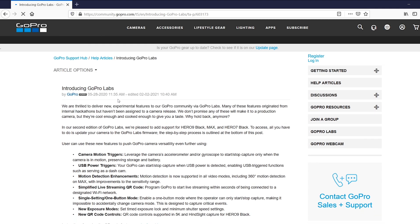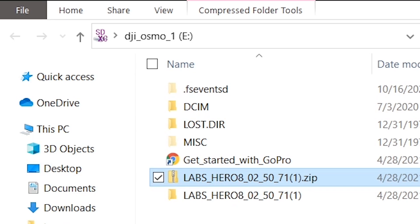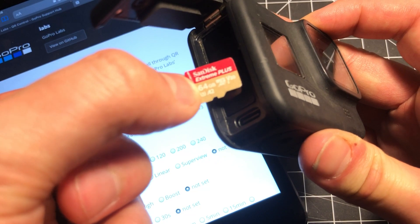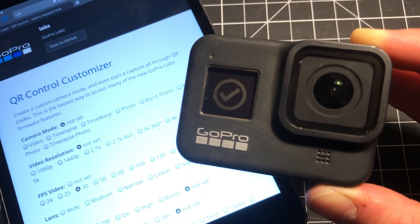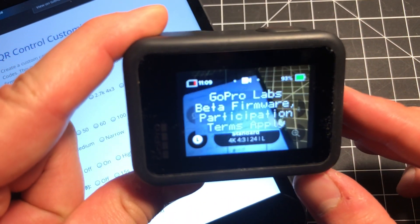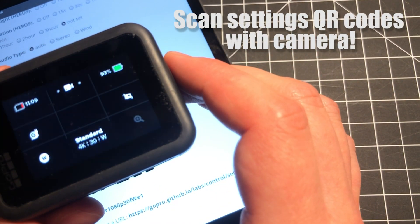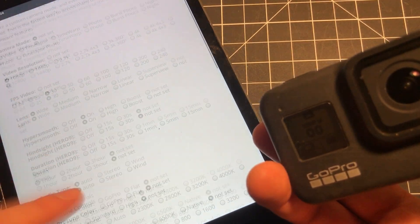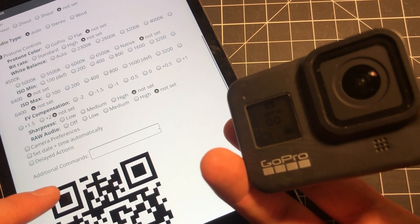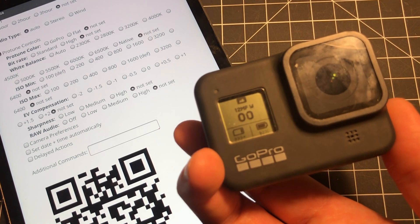This is optional, but I strongly encourage you to go to the GoPro Support Hub and follow the instructions for how to install the GoPro Labs firmware. It's really easy — all you do is drag an update folder to the SD card, plug it in your GoPro Hero 8, and let it update. This will give you control over the camera settings using a QR code generator provided by GoPro, so you can change your resolution, bit rate, and even Protune settings right from the QR code generator app. No matter what happens between the GoPro and any of your smart devices, there's always a way to change it using a QR code.